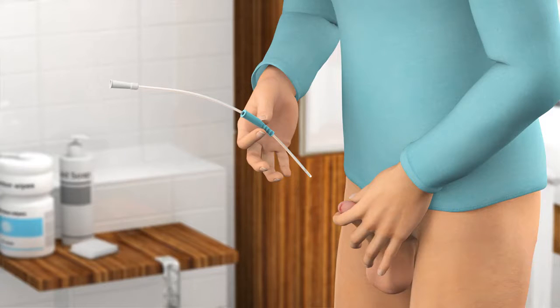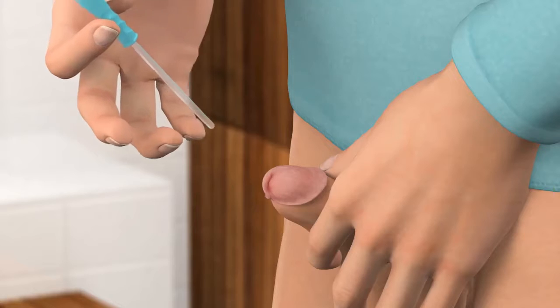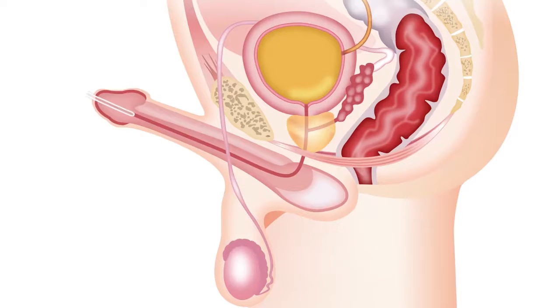To help insertion of the catheter, it is important that you relax. Position the insertion grip approximately 10 to 15 cm from the catheter tip so that you feel you can control the tip when inserting it into the urethra. While supporting your penis with your other hand, guide the tip of the catheter into the opening of the urethra.